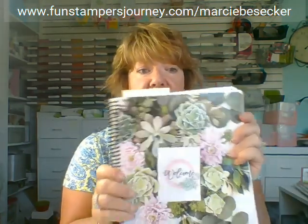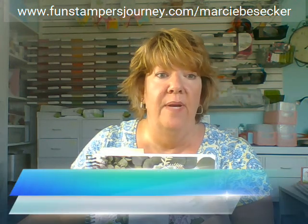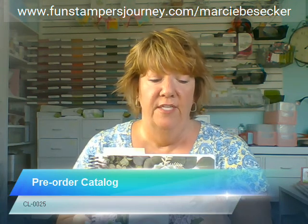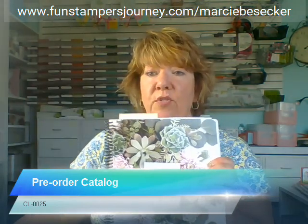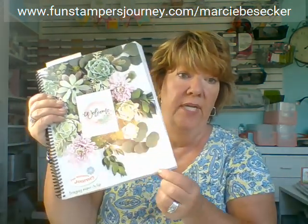First I want to share our new catalog that we got at convention. It is an amazing catalog — 334 pages long, bigger than last year's. When people ask for a catalog, we do charge $12.95 for these. You can pre-order the catalog from my website right now, and the catalog goes live July 1st, so it will ship directly to you. It is not just a catalog — Richard calls it an inspiration book and catalog, because it truly is.